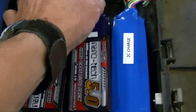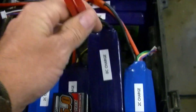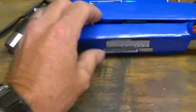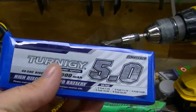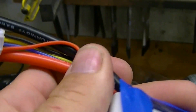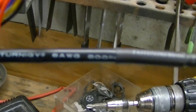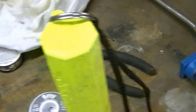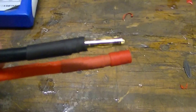Turnagy batteries come with the connector already installed, so that's no big deal. When I bought these Turnagy's I wasn't thinking and didn't look at the spec. My other batteries have size 10 or 12 wire and four millimeter connectors, but these come with six or eight wire and six millimeter connectors, which I have already taken off and put on four millimeter.